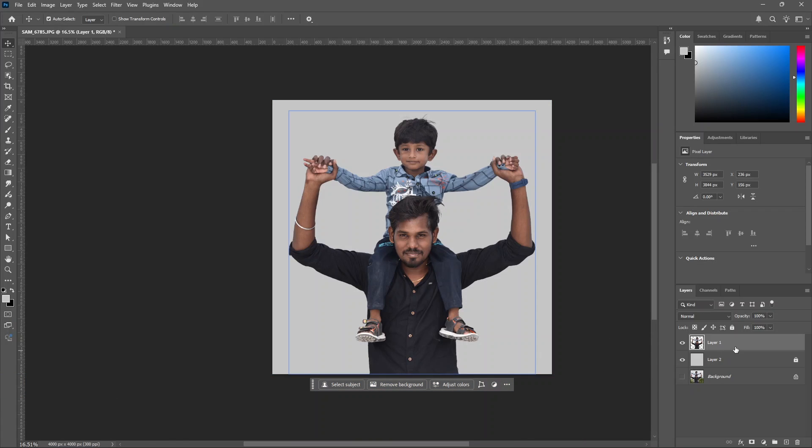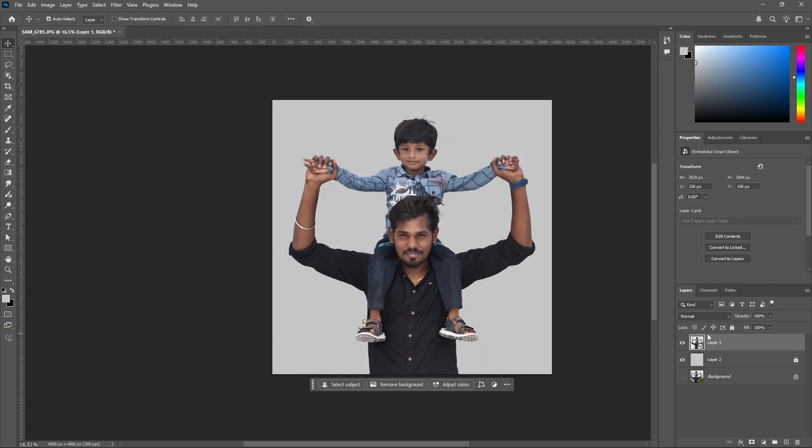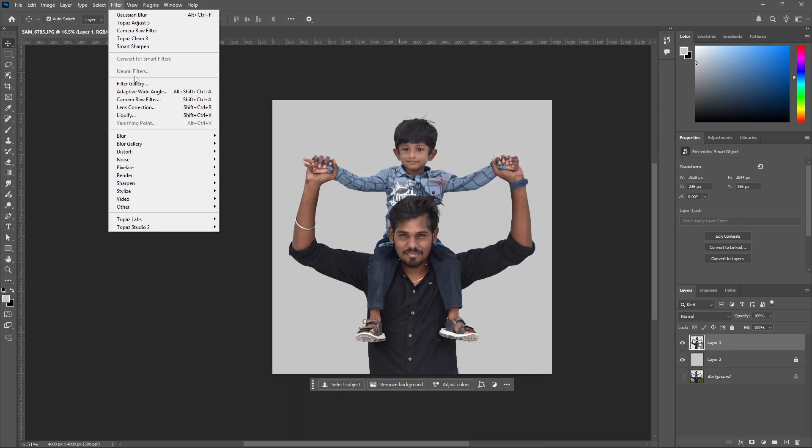Select the foreground layer. Press Alt+Backspace to fill the layer. Now we will use the camera raw filter. We will adjust the basic adjustment. Now right-click to convert to smart object so we can edit the camera raw filter. Click the camera raw filter.